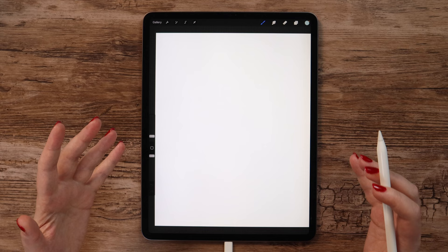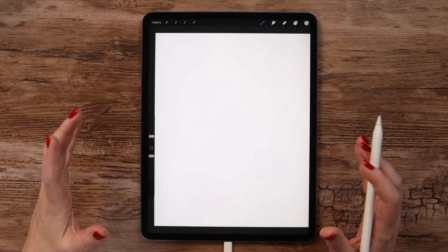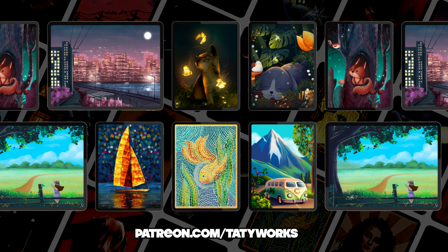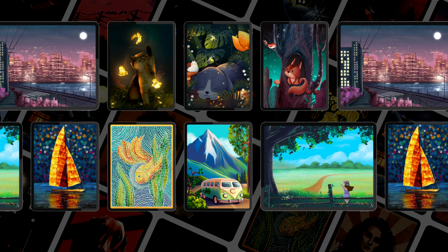Both color palette and brushes are free to download in the video description. You can find all my free products on Gumroad, and if you'd like to check out my premium products, you can join our creative community on Patreon, where you will find in-depth Procreate drawing tutorials in different styles and hundreds of premium quality brushes. The link to my Patreon is also under the video. With that being said, let's begin drawing!